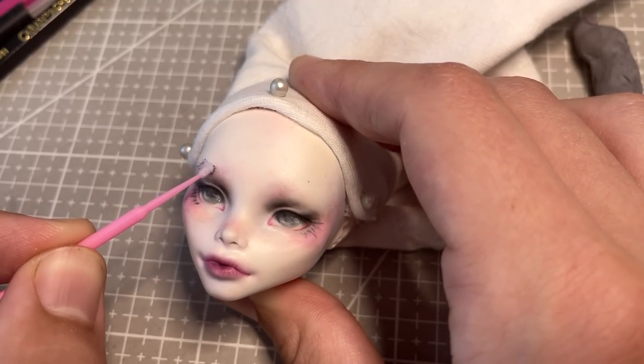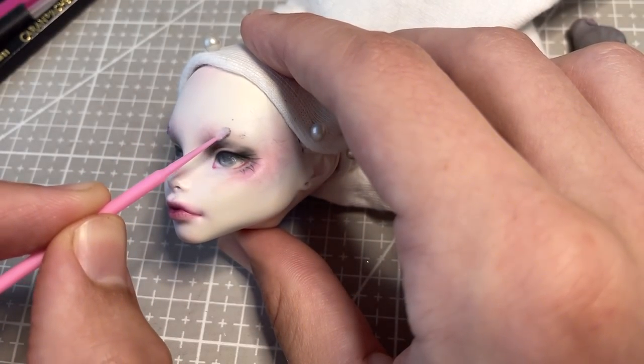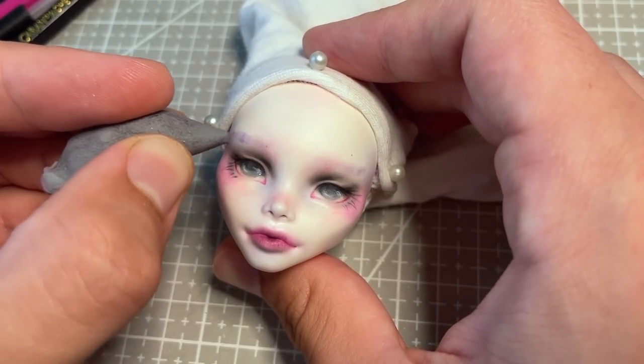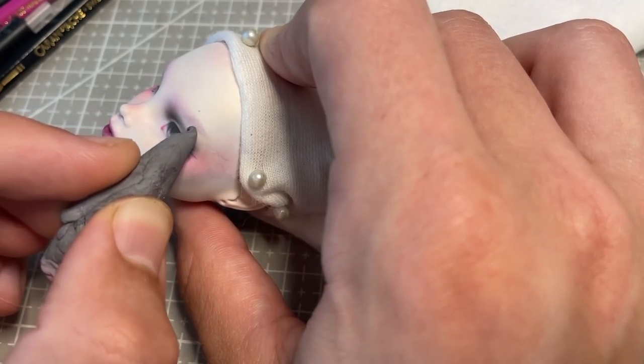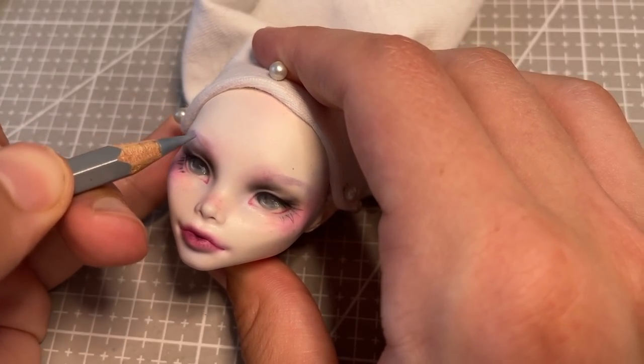At this point of the face-up, I am using a greyish-purple chalk pastel on a tiny fluffy applicator to mark out where I want her eyebrows to be. I'm going to be giving her white eyebrows to match her hair, but I'll use this grey-purple colour as a base so the white hairs have something to contrast against.